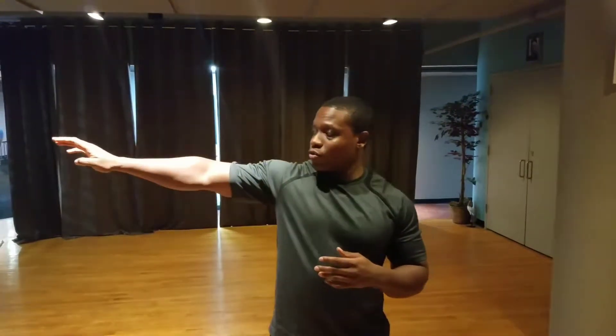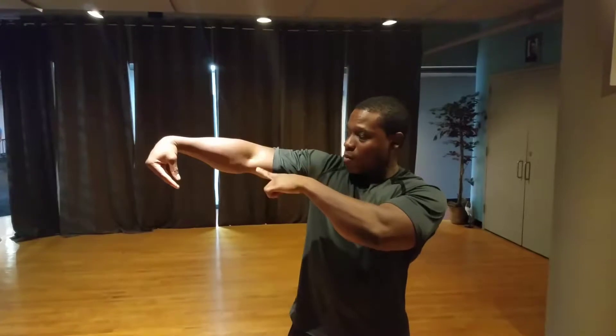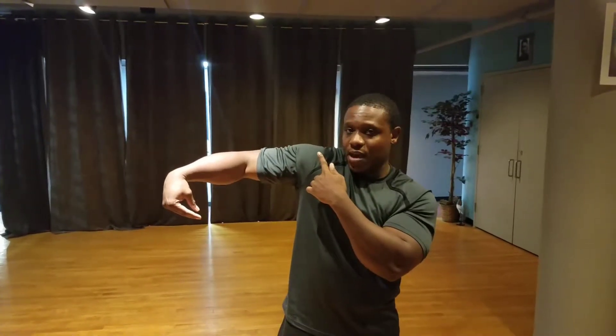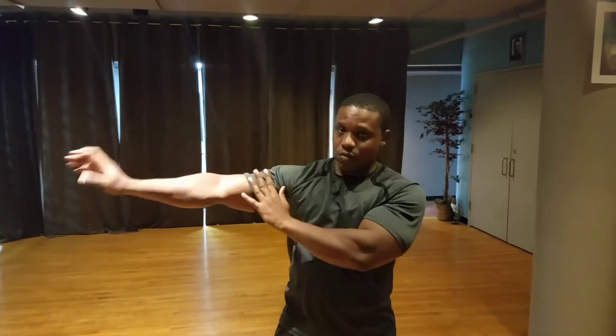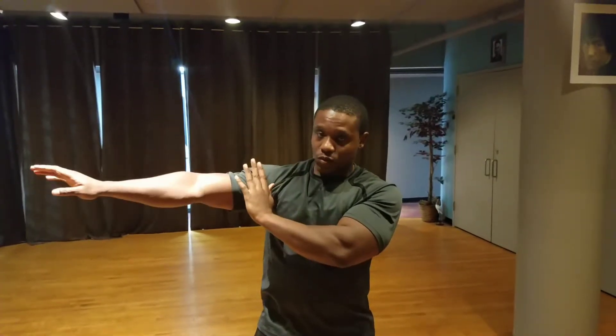So pretty much what I'm going to do is start from the basics. Start from the right hand, going to go to the fingertips, to the wrists, to the elbows, to the shoulders. That's how you pretty much break it down and then you roll it out. Roll it out. Smooth.